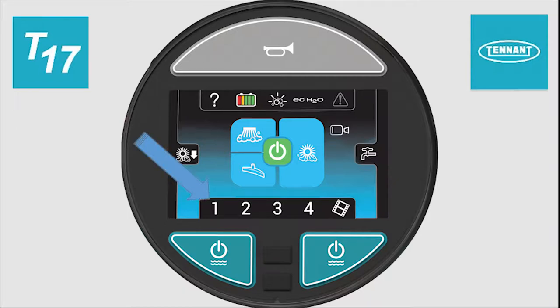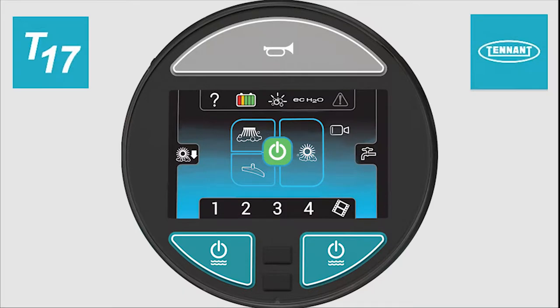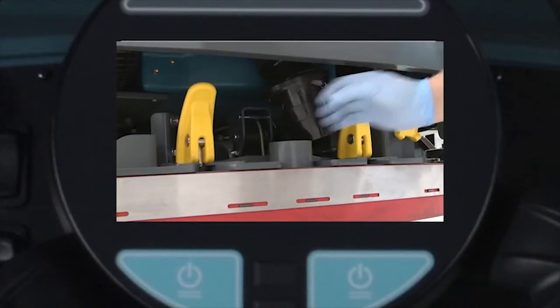The numbers on the bottom of the pro panel display can be configured by a supervisor for cleaning areas. When configured, when one of the numbers is pressed, the machine cleaning systems will be configured as determined by the supervisor. There are operator videos available for the operator to watch when the machine is not moving. Pressing the film clip button allows the operator access to those videos.